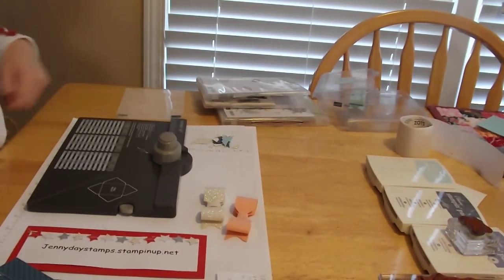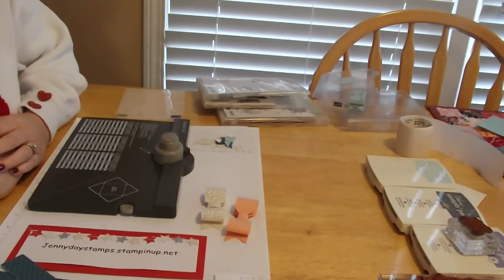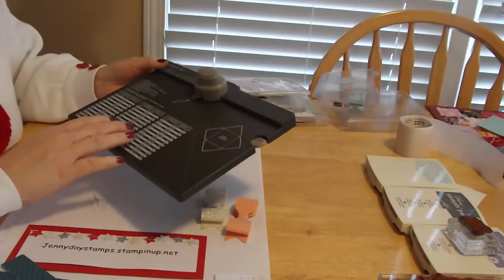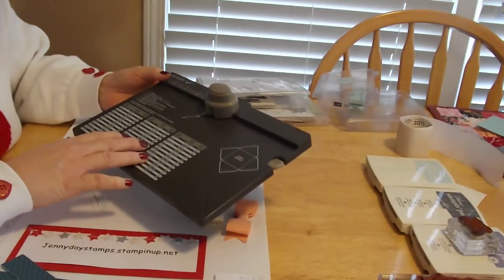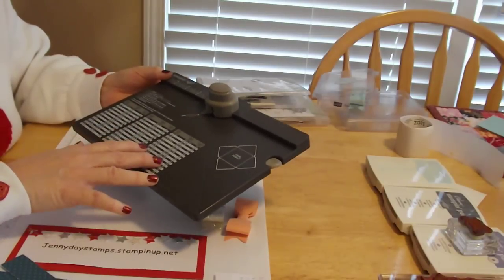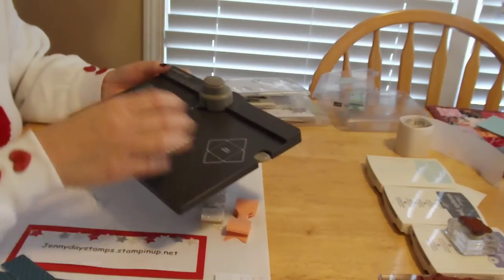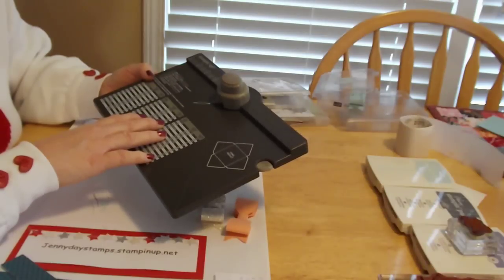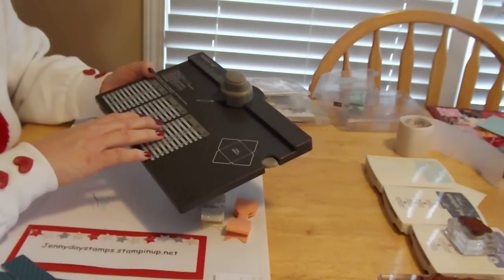Hello everyone, this is Jenny Day and I'm excited today to share with you another exciting thing that we can do with the envelope punch board from Stampin' Up. We know we already can make 66 envelope sizes with it, and we know we can make gift boxes and favors for our table. And now, why don't we work with something that's kind of new — that is bows. How to make pretty bows to add to your cards and projects.